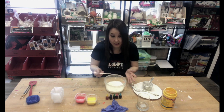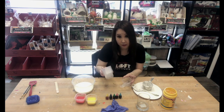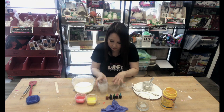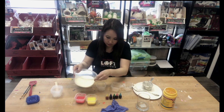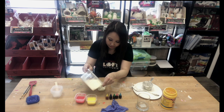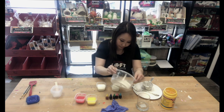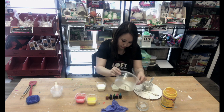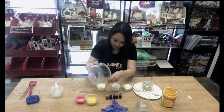Once you've gotten that part ready, set it aside and put out little containers that you can mix different colors in. I've already made a red and a yellow, so I'm going to make a green, a blue, and a pink today. Just going to give each container equal parts.